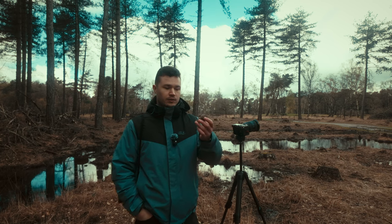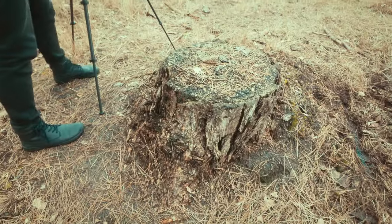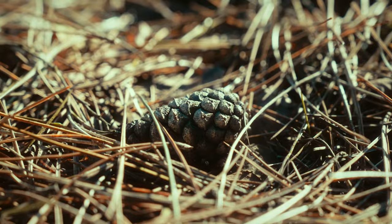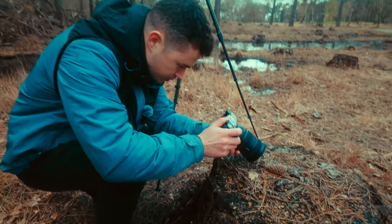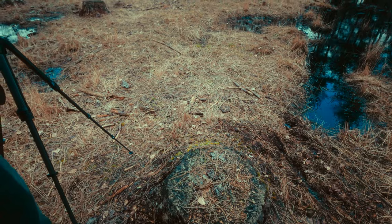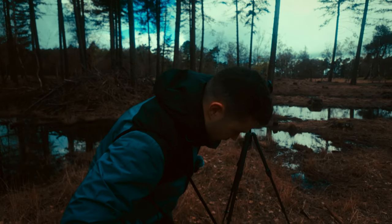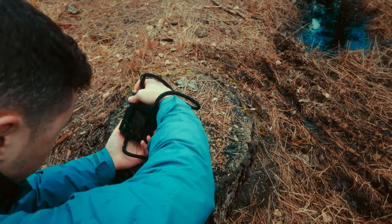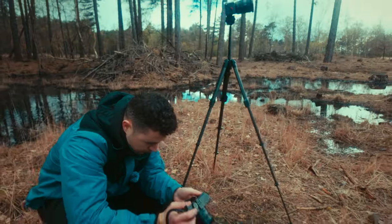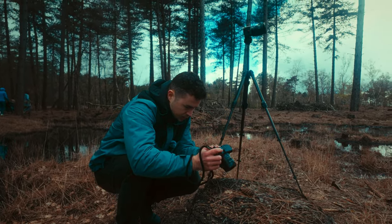Now we're going to take some detailed photos of this pine cone — we're going to put it on this tree stump. Let's take one with the Sony first. The great thing is that with the Sony 24-70 G Master Mark II, I can already get pretty close — it's almost like shooting macro, which is pretty impressive from this lens. Apparently the Leica has a special macro mode, so let's see if we can get even closer. From what I can see, they're pretty similar in terms of how close we can get, which is impressive from both cameras. The photos look really good though.